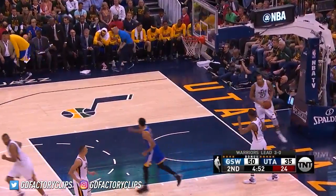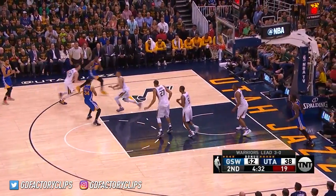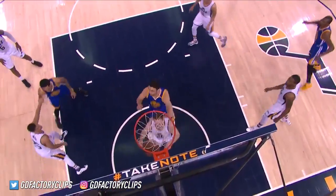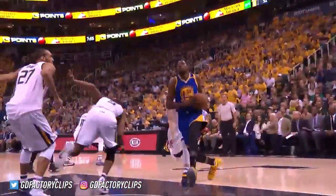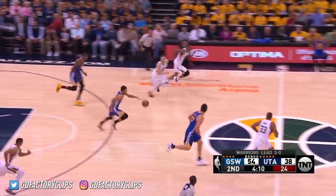Curry quickly answers on the other end. The pace is what Mike Brown was addressing that last timeout — flying down the floor on the other end. Durant receives, what a pass by Livingston, set him up perfectly, and Durant with a throw down. That was all set up by Draymond Green just pushing the ball as hard as he could up the right side of the floor, making a great start to that whole procession of great passes.